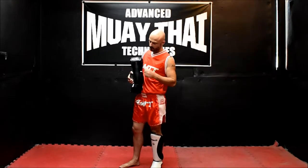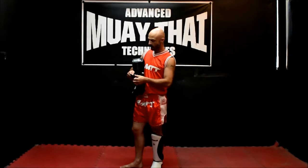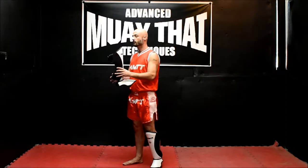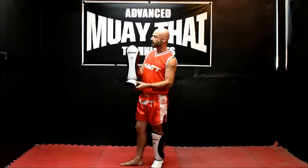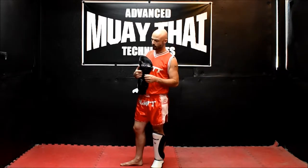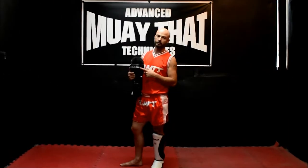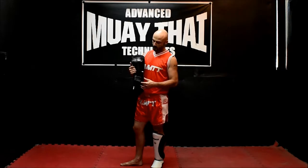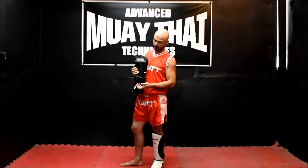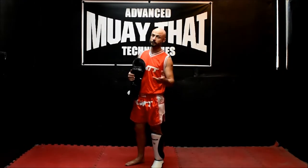I've used every brand of equipment out there guys — Twins, Top King, Thai Smy, all the major Thai brands, lesser known Thai brands, boxing, MMA. Used them all, been training a long time. If you've ever used Top Kings, you'll know that there are two problems with their hook and loop closure system. One is that it's a pain to slip through, very tight, very hard. And the other is that their velcro straps are too short. I'm not a big guy — I'm 5'7", 150 — and my Top Kings that I used to have, I couldn't even close the bottom strap, let alone fit an extra shin pad in there if my shin was injured and I was still trying to train.